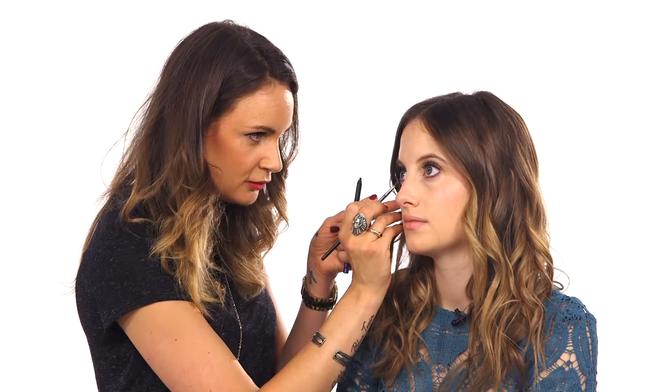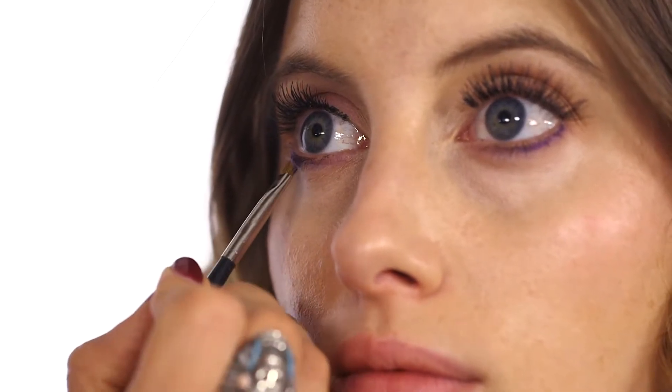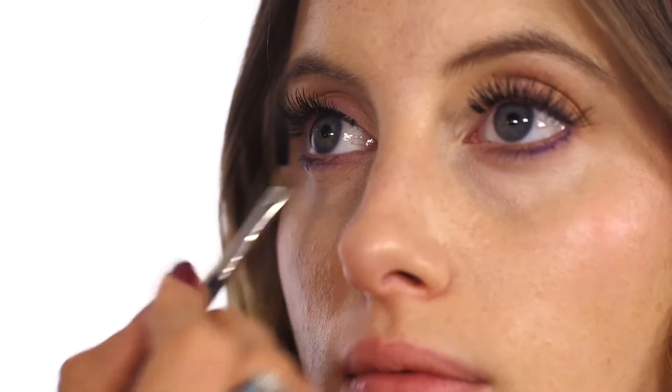Just to add a little bit more depth to this purple under the eye, I'm going to pick up this Illamasqua eyeshadow in Can Can, dipping my brush into it and literally just pressing it straight on top of the line.